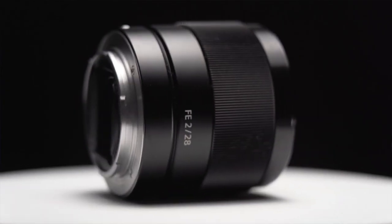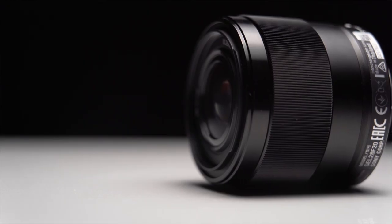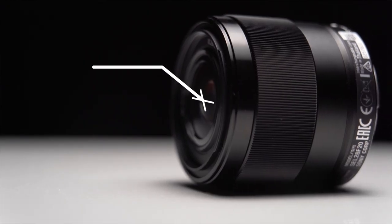Its housing is made out of metal and feels like it's well built. Since it's also so small, it's great if you travel a lot and don't want to carry heavy things with you. The price for this lens is very affordable and costs around $448.